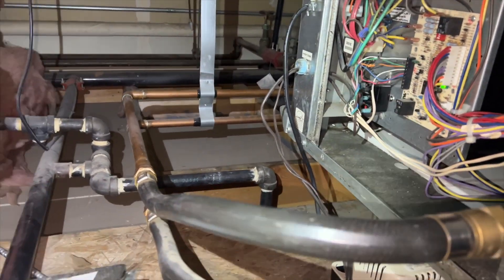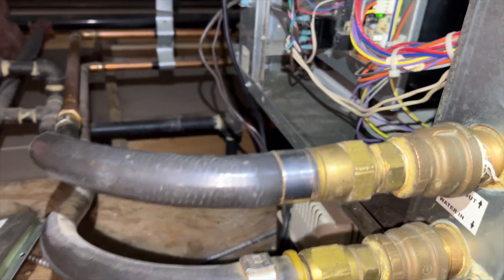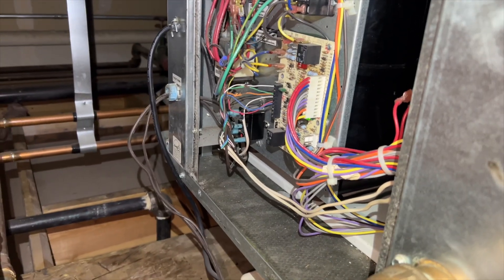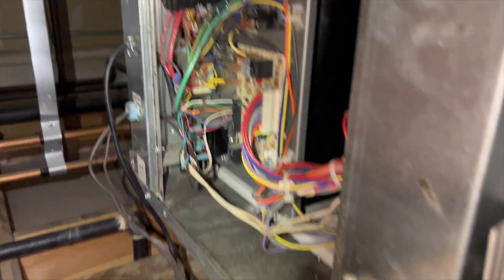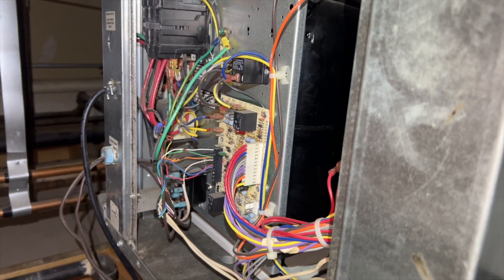We're going to see if we can do a backflush, but basically I'm going to have to remove all the water lines — that's going to be interesting. Anyway, I'm going to hook up gauges to this one just to see if it's a high pressure issue or maybe a board problem. I want to be 100% sure before I open up these water lines, then we'll go from there.